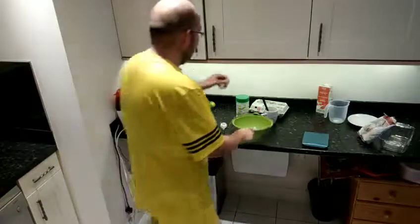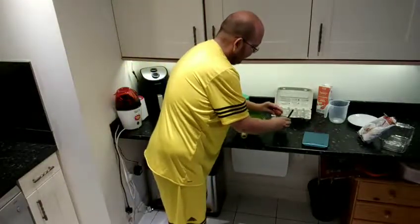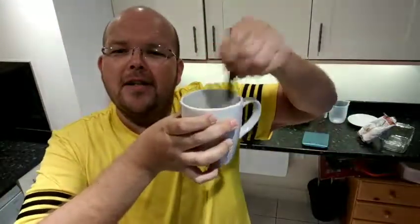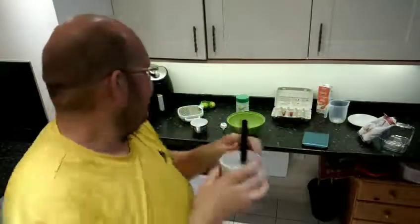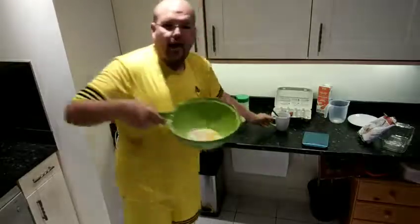Next we need to add one beaten egg. So I'm going to get my one egg out here and just beat that in. So one egg beaten — I should really be wearing my apron. I'm just beating my egg now. There we have a beaten egg and we're going to add that to the oats and the almond milk. So that's all added in there together.